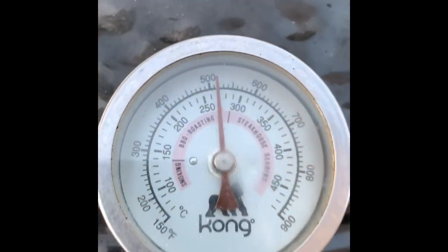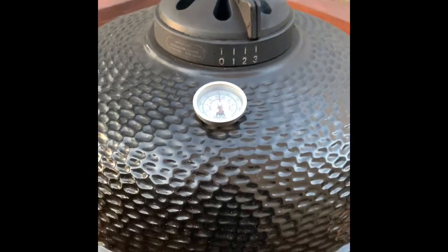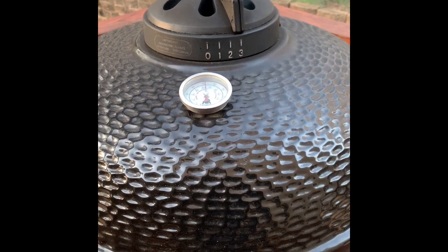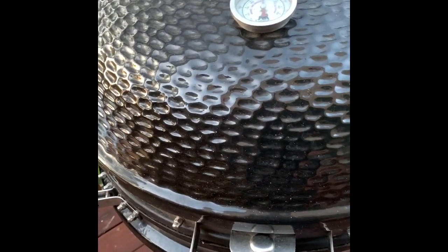A couple more minutes and we will be good to go. Pit temp dropped down to 500 and change, as you can see. But that smokehouse sear is still going with a good amount of smoke.